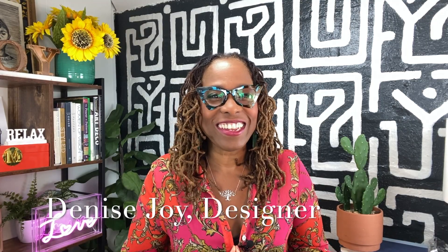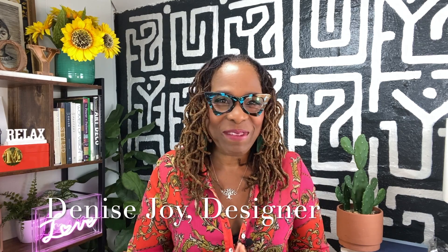Hey, good people. Welcome back to my channel. It's your girl, Denise Joy, designer at the Faraha Method of Joyful Design. By the way, Faraha means joyful in Swahili. I'm thrilled that you're joining me today. Please hit the like and subscribe button — it really helps with the algorithm and helps me reach women all over the globe.